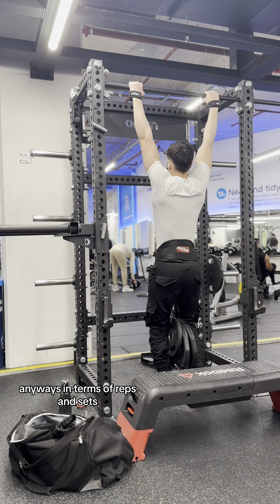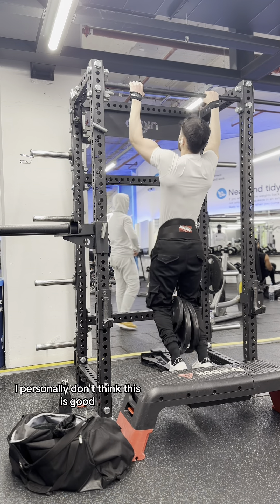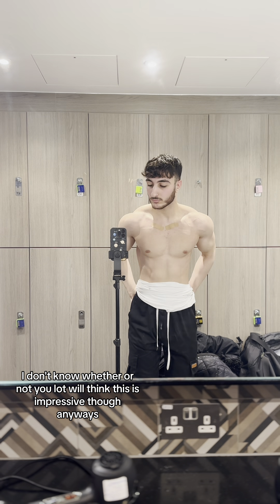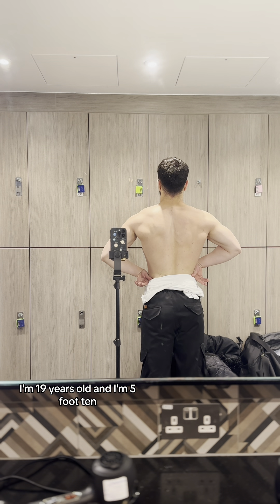In terms of reps and sets, I'm currently at 45 kilos. It was a bit harder to do them after trying 55. I personally don't think this is good — I feel like it can be way better, especially in comparison to my weighted dip. I don't know whether you lot will think this is impressive though. I'm currently weighing 73 kilos, I'm 19 years old, and I'm 5 foot 10.